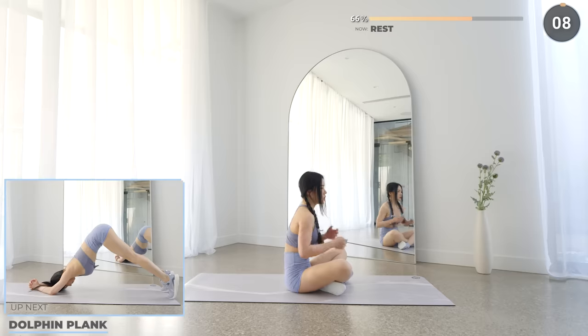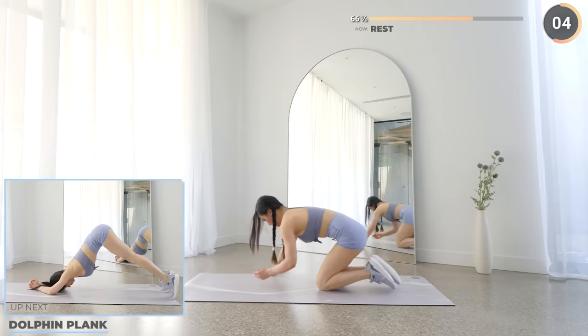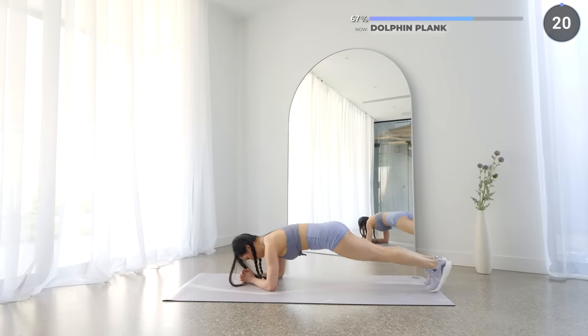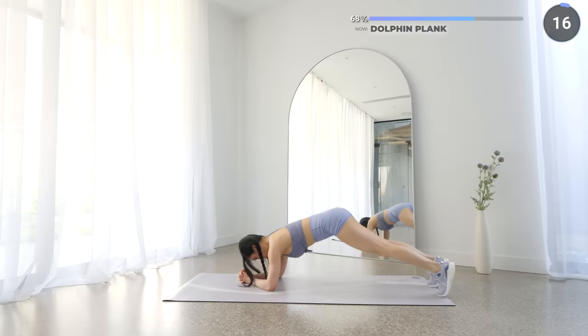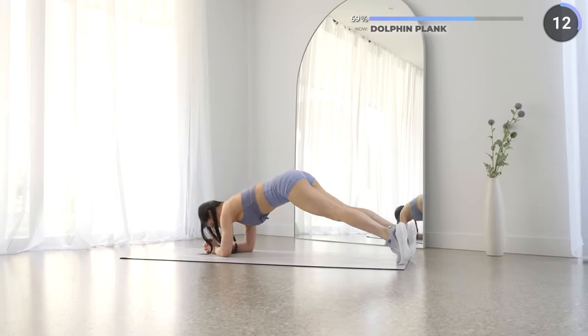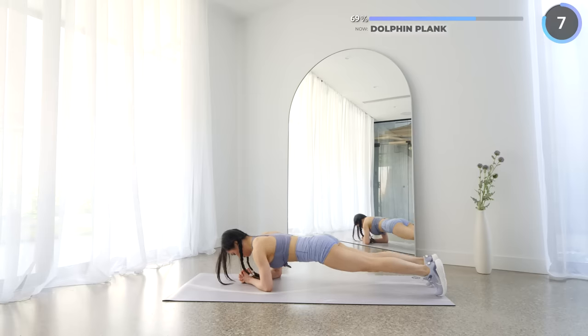10 seconds rest now and we've got dolphin planks. Start in the low plank, resting on your elbows. Now lift your butt up like you're doing a downward dog, but on your elbows. You can bend your knees a little if you're not too flexible. Hold for a couple of seconds and then get back down to a low plank and repeat.